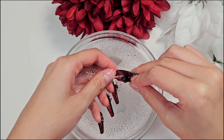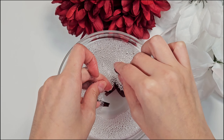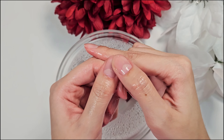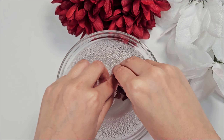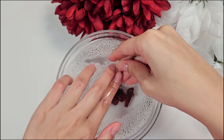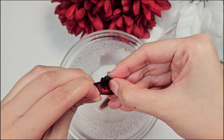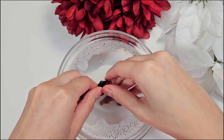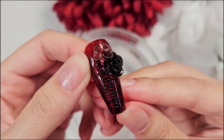These nails are reusable, which is why press-ons are such a great thing to consider if you like changing your nail sets often. If there's a little bit of sticky tab or glue left on the press-on nail, you can just rub off the sticky tab in the warm water. The glue you can buff off with the buffer, but it's not really needed — you can reapply glue right over it. Then just make sure to remove all the water and your nails are ready to use again.